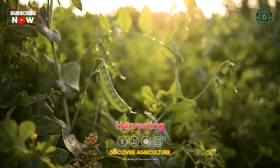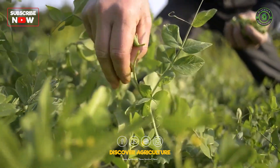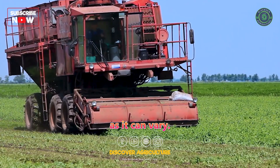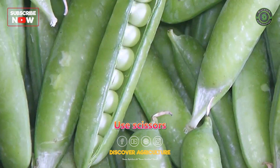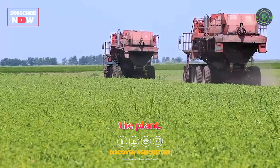Harvesting: Harvesting typically begins when the pea pods are well-filled but still tender. Check the maturity period of your chosen variety, as it can vary. Use scissors or your fingers to pick the pods carefully and avoid damaging the plant.